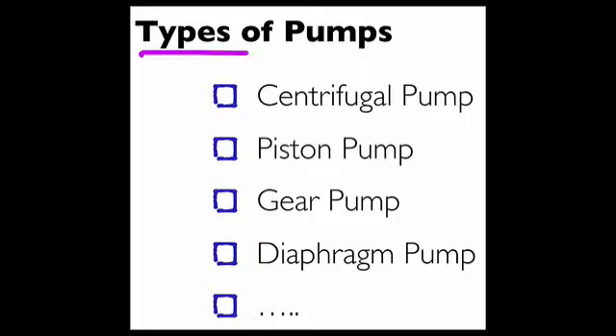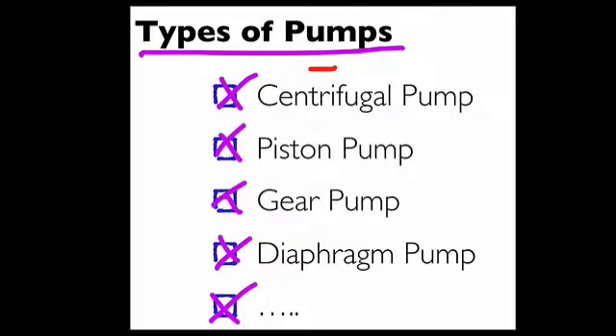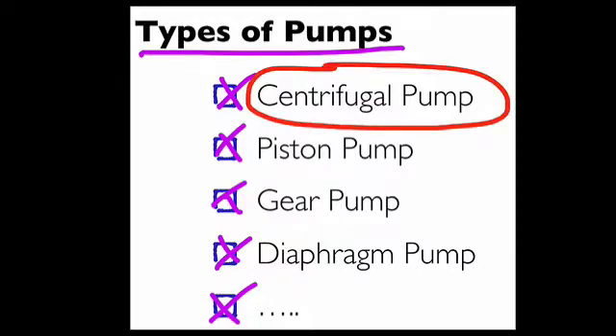There are many types of pumps used by engineers — centrifugal pumps, piston pumps, gear pumps, diaphragm pumps, etc. In a college course, nearly all the pump problems in the book are centrifugal pumps, and this is probably the most common type of pump that engineers use in application.